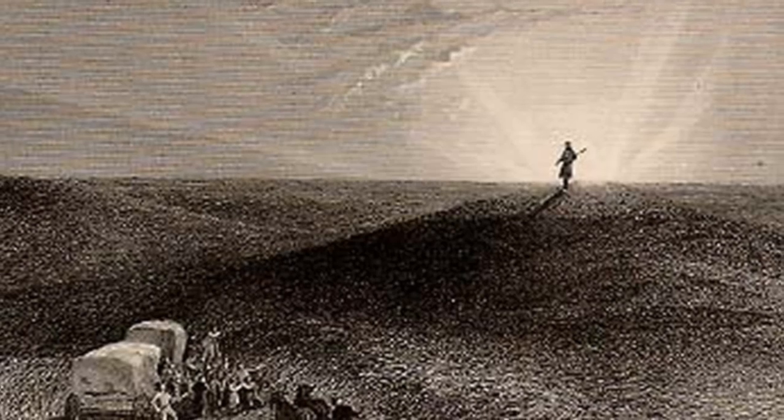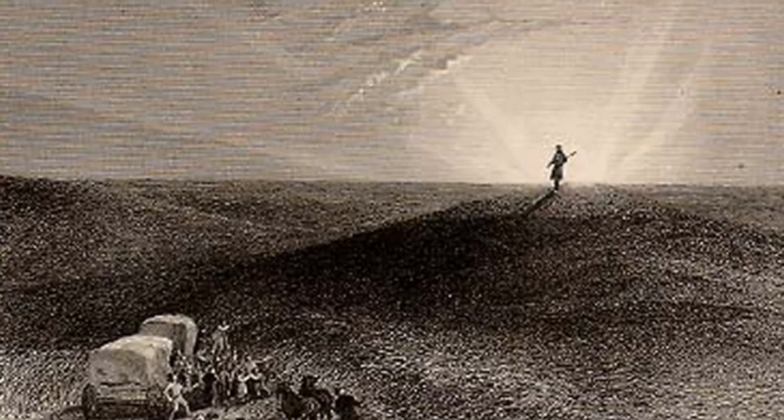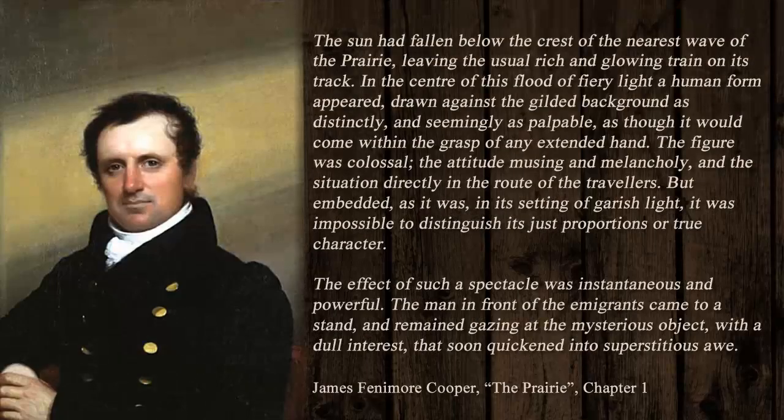Cooper creates a painterly image of his protagonist silhouetted against the setting sun. It is the classical apotheosis of a mythic hero. 'The sun had fallen below the crest of the nearest wave of the prairie, leaving the usual rich and glowing train on its track. In the center of this flood of fiery light, a human form appeared, drawn against the gilded background, as distinctly and seemingly as palpable, as though it would come within the grasp of any extended hand. The figure was colossal, the attitude musing and melancholy, and the situation directly in the route of the travelers. But embedded as it was in its setting of garish light, it was impossible to distinguish its just proportions or true character. The effect of such a spectacle was instantaneous and powerful. The men in front of the emigrants came to a stand and remained gazing at the mysterious object with a dull interest that soon quickened into superstitious awe.'